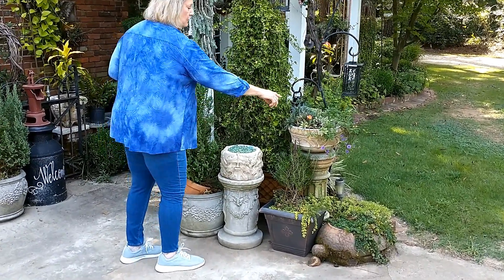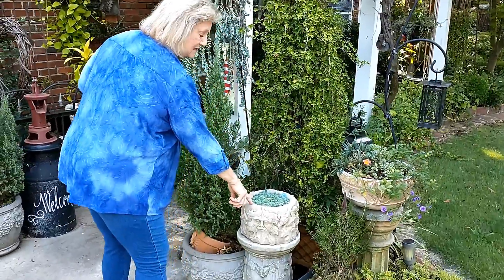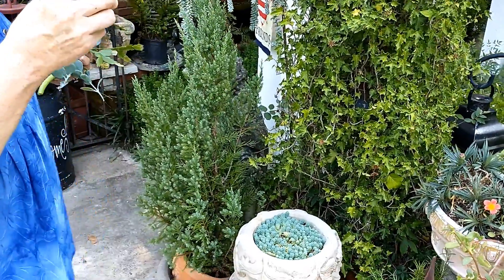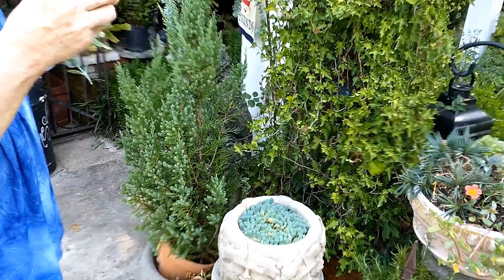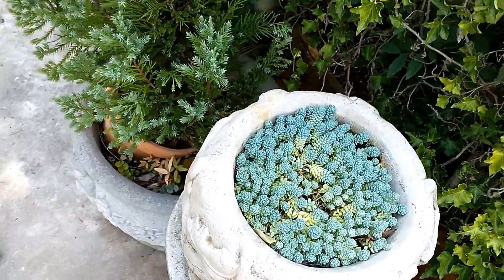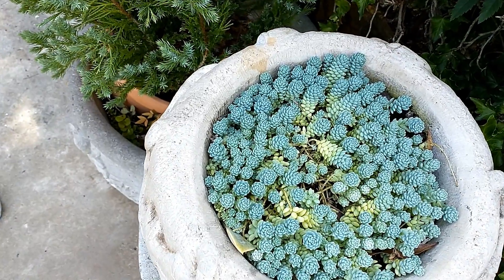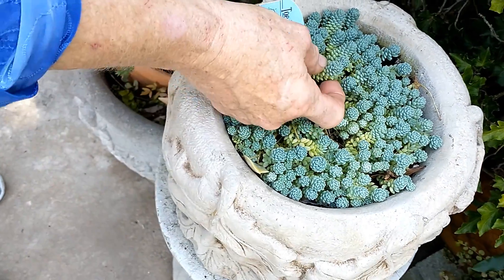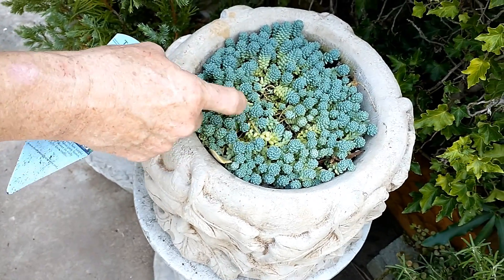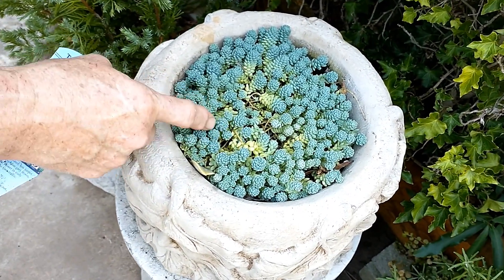I have to be careful with this because it's a succulent - I saved it because I knew you were coming. It's called Sedum, that's a philium major. It is tiny, tiny - you can just see it. It grows almost like the burrow's tail, but it'll eventually crawl out.